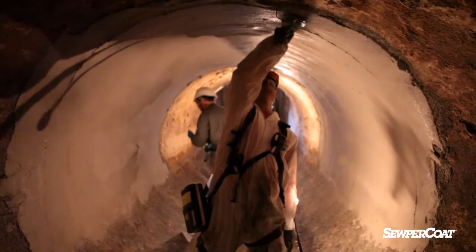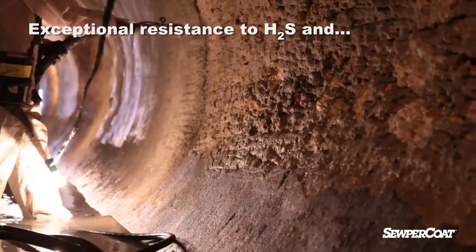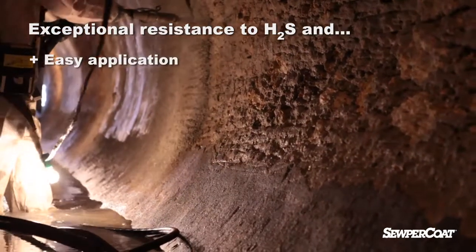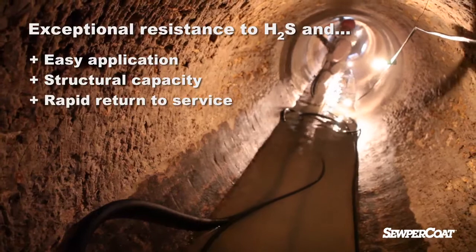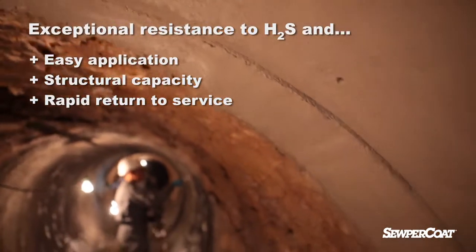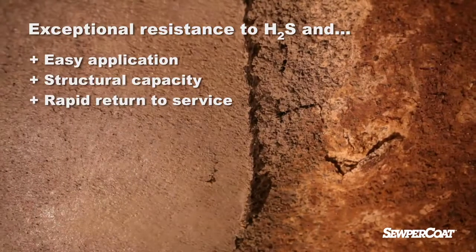In addition to its exceptional resistance to H2S corrosion, Supercoat has the advantages of easy application, structural capacity restoration and rapid return to service – a very attractive combination helping clients face biogenic corrosion problems.